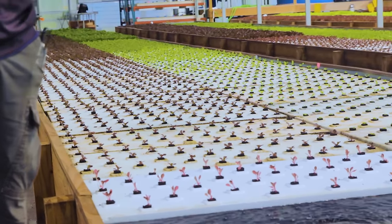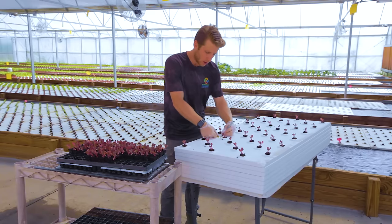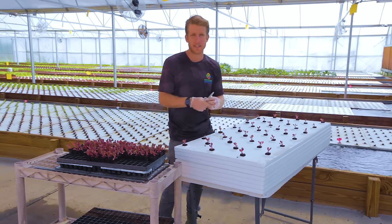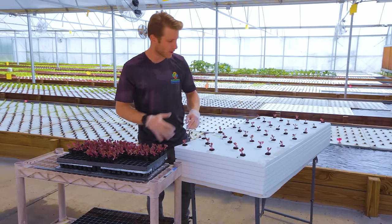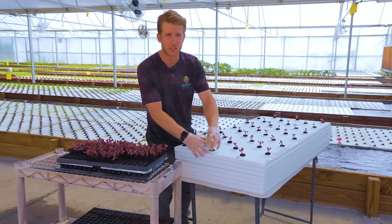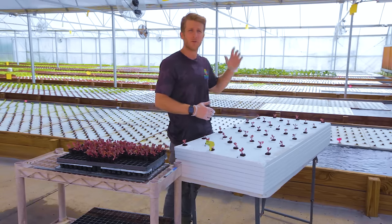When we put our first tray in we always date and label it with the variety of lettuce and the date we're putting it in. We also note the date that we germinated it, and all of this goes into Google Forms so we can track production and see how many weeks it takes to get a head of lettuce from the back of the grow bed all the way to the front.